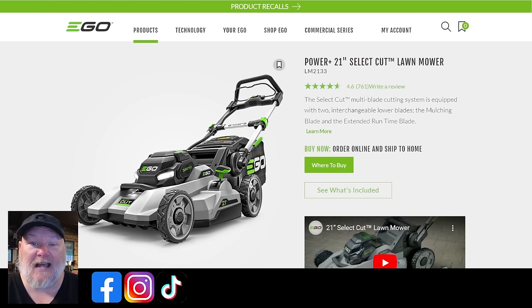I want to go back to the LM2102SP because there are two buying options. You can get the full kit for $500, which comes with a 7.5 amp hour battery. On Amazon at the same price, it comes with two 4 amp hour batteries. You're getting two batteries instead of one. You might actually get a little bit less runtime due to how the battery power curve works, but you now have two batteries. So if you have other Ego equipment — a string trimmer, blower, or hedger — that can't use the larger 7.5 amp hour battery, this gives you more versatility. Just something to consider.